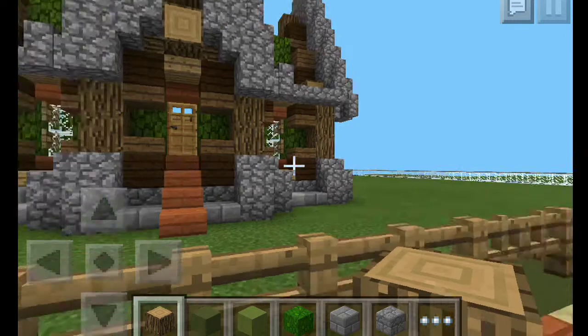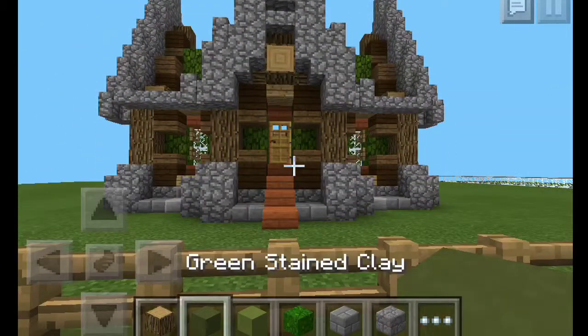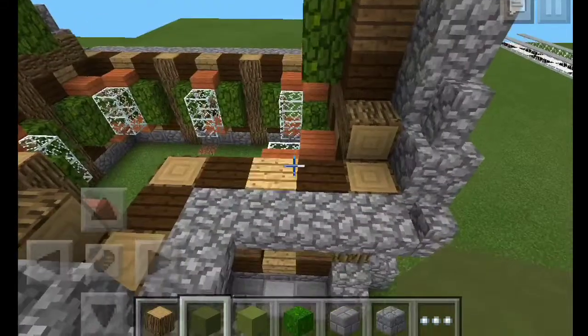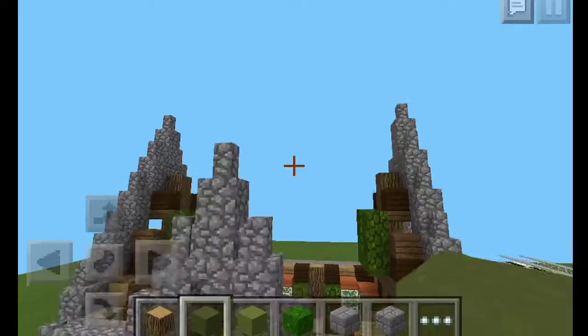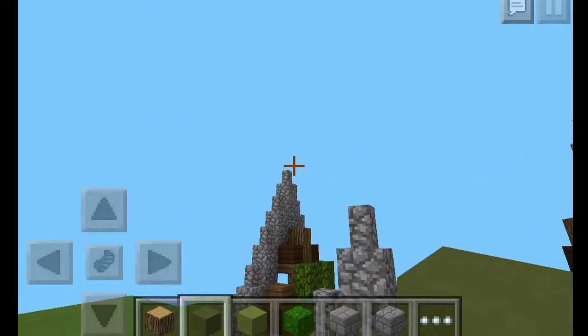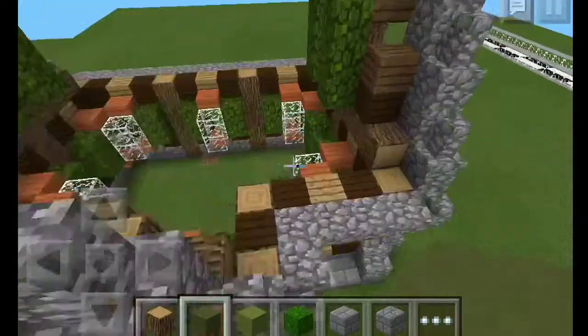Welcome back to another video. In today's video we will be returning to the let's build and finishing the roof — well, kind of. We're going to get it started. This is going to be an organic roof, so it's going to start up here, dip down, and come back up, kind of like a U shape.